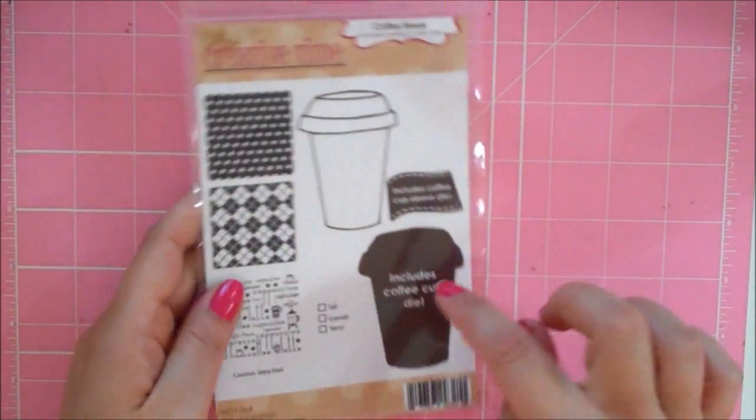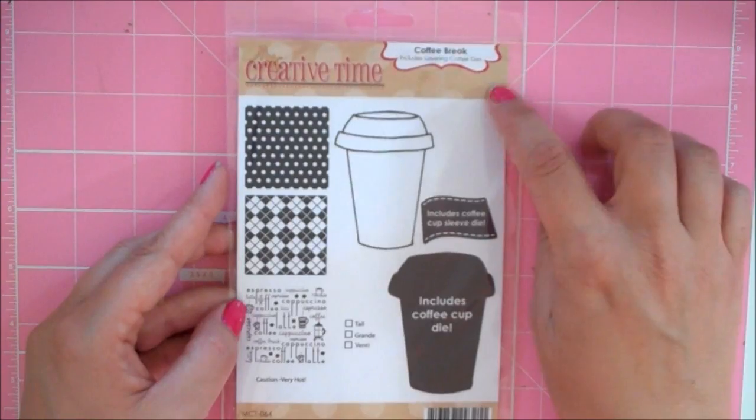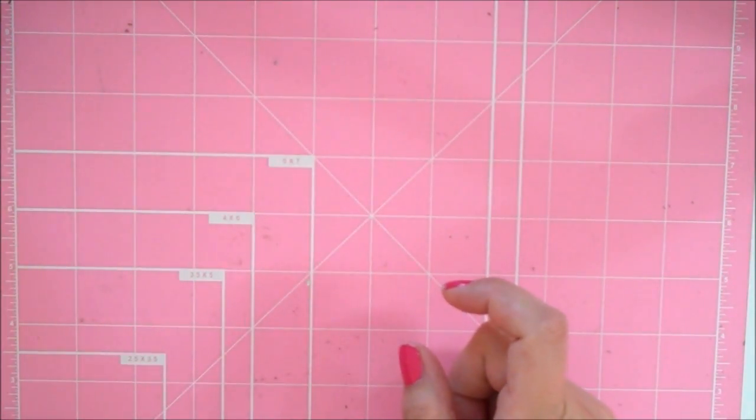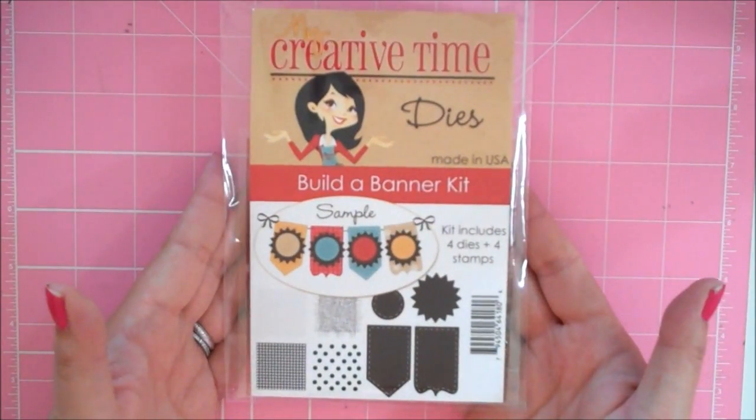Hi paper lovers, it's Sarah and today I'm going to be making a coffee card using some products from My Creative Time. I'm using the die from her Coffee Break die and stamp set — just the die — and I made a little banner using her Build a Banner kit.